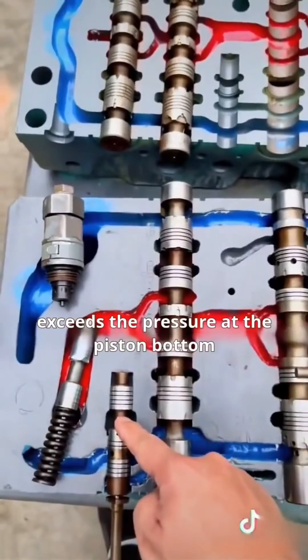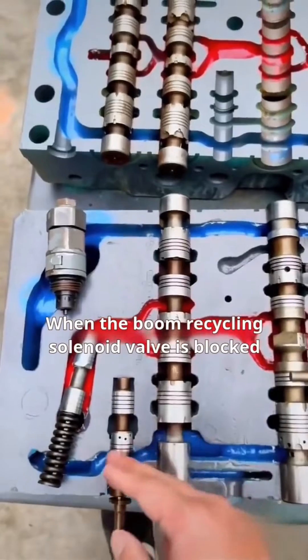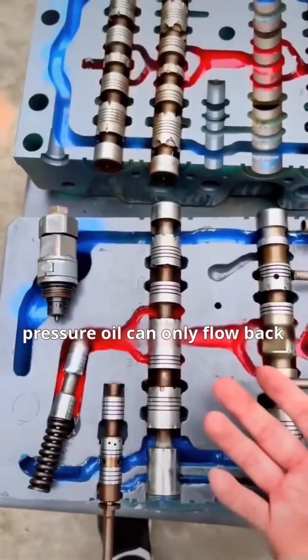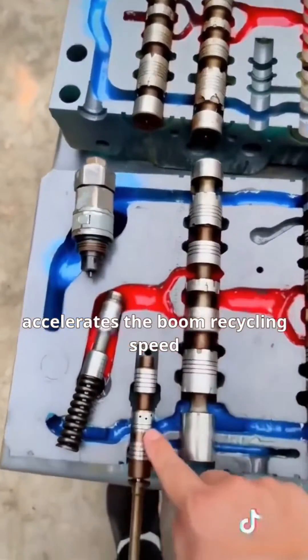If the pressure at the cylinder bottom exceeds the pressure at the piston bottom, the one-way valve stays shut, preventing regeneration. When the boom recycling solenoid valve is blocked, pressure oil can only flow back through the primary solenoid oil passage, creating a pressure difference that accelerates the boom recycling speed.